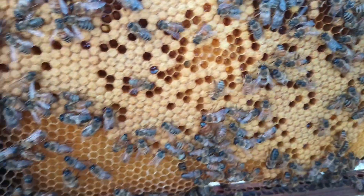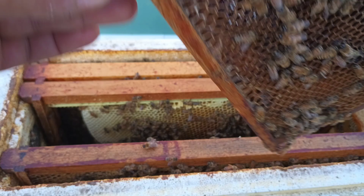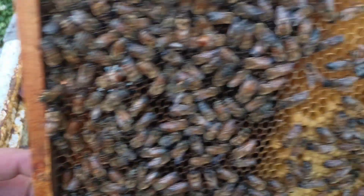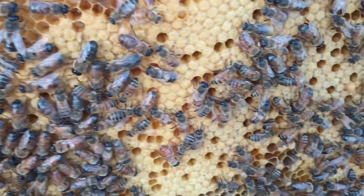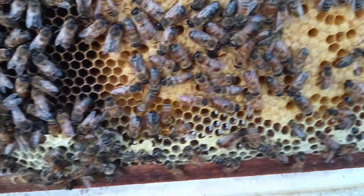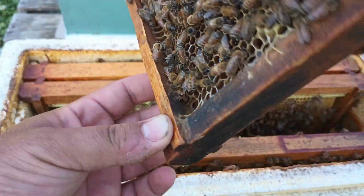There's actually no drone cells at all, and that's all brand new comb. Bees that have a good queen that they like seem to build comb much quicker than bees that just don't have a good queen. Really nice looking cappings. But we still haven't seen the queen — so are we going to find her or what?